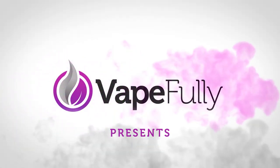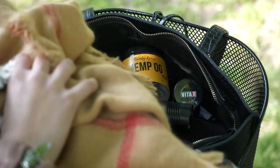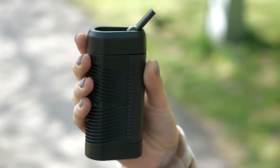Vapefully presents... Hi! I'm Emma from Vapefully.com, and today I'm going to do a review of the Vivant Alternate Portable Vaporizer.